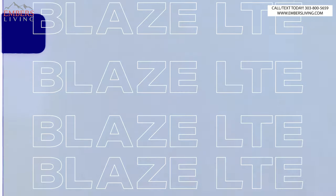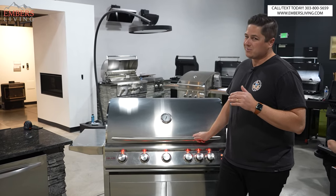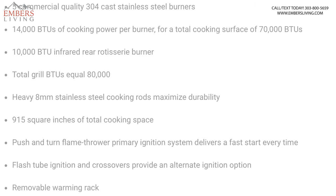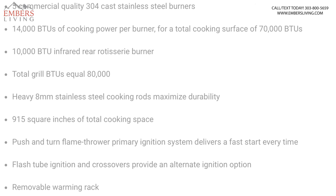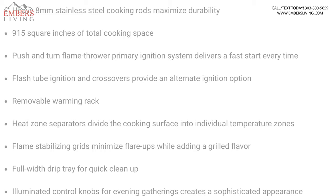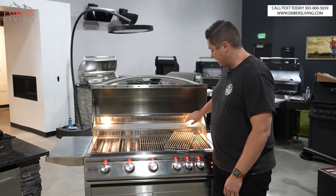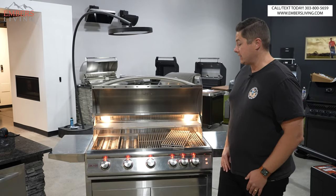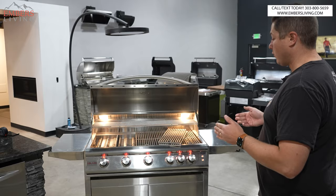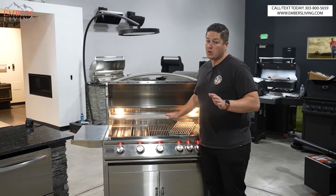Let's start with the LTE. They do make a builder grade series below that, but we sort of start with the LTE. First things first, you can see we have exterior knob lights and interior lighting as well — that's standard on the LTE. This is the 40-inch; it also comes in a 32-inch, basically a four-burner and a five-burner. This is the five-burner, and you get a rotisserie burner, but no rotisserie included.